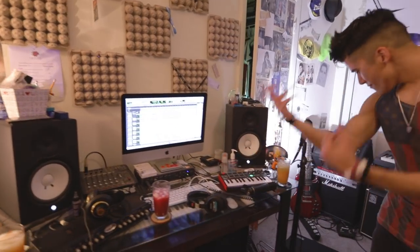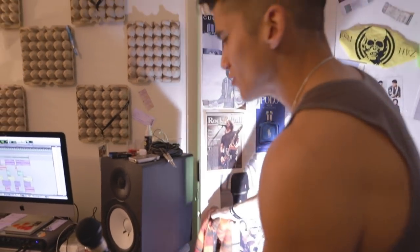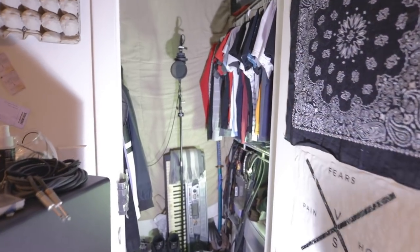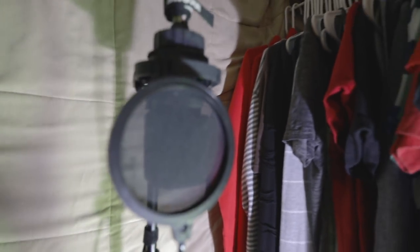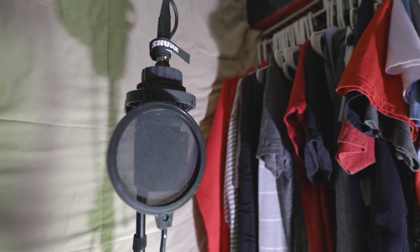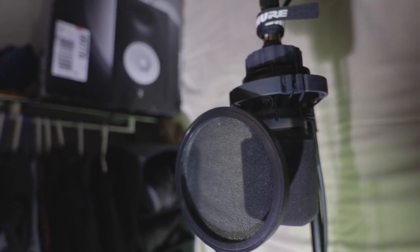So where do you do vocals? Let me take you on an adventure into the vocal booth. It's an AKG condenser mic that I'm using for vocals — don't ask me the exact model. And yes, this is my walking closet. You got to make it happen. Necessity is the mother of all inventions. The ambiance, the acoustics.